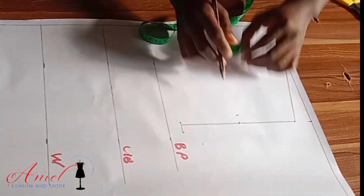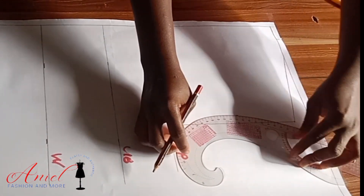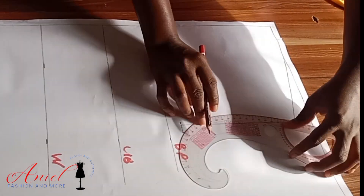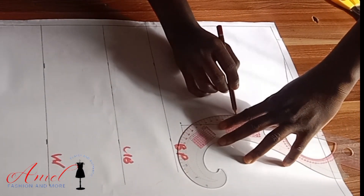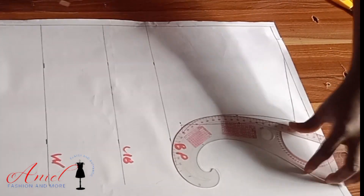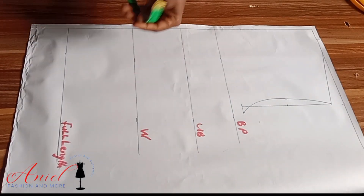Using my curve ruler, I'll connect everything together to create the armhole curve for the front. I have other ways of creating my armhole curve — sometimes I use a straight ruler, then the curve ruler — but I decided to use this method today. Once you know your basics, it will not be new to you.